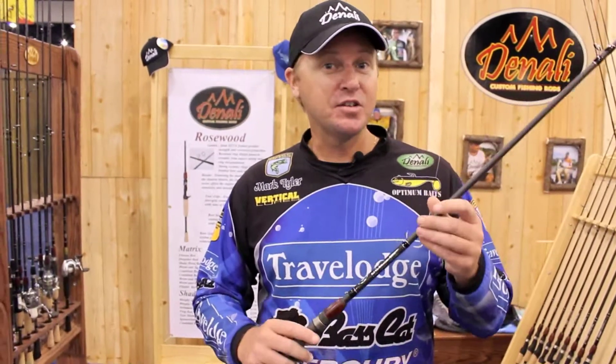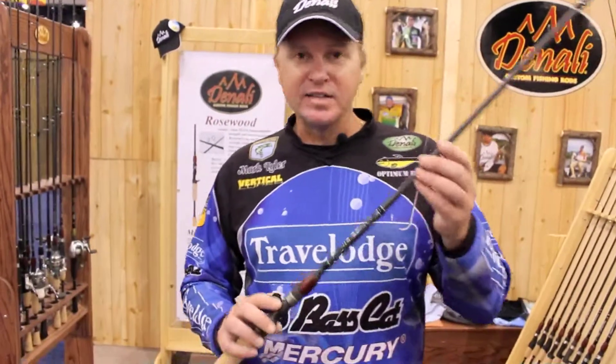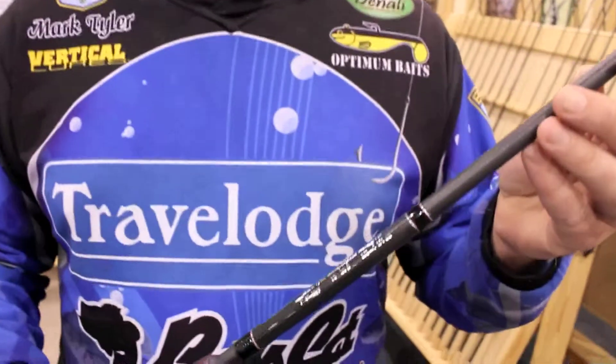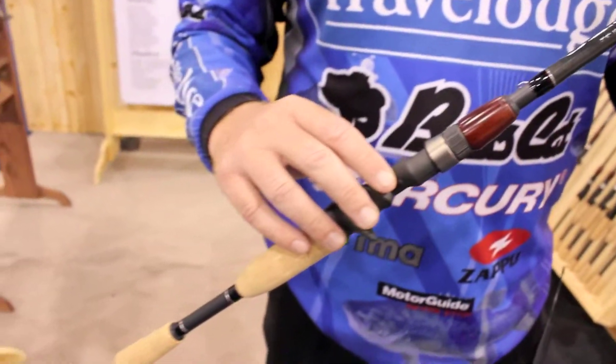Hi, I'm Mark Tyler and I want to introduce you to the new Mark Tyler Signature Series rod from Denali Rods. I designed this rod to be a multi-purpose rod. I wanted a rod that you could throw a lot of different style baits on.